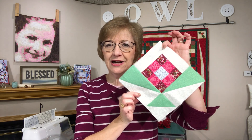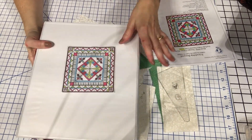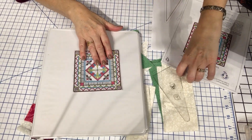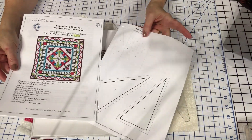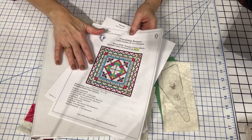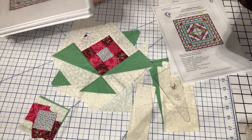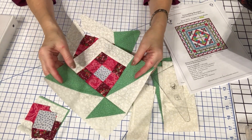So this is the block that we're going to be working on today. I like to put all of my blocks and information in a notebook so I'll have access to them for the future. I put these PDFs of instructions and templates in plastic sleeves, and then I have everything where I need it and can use it in the future if I want to make another quilt.